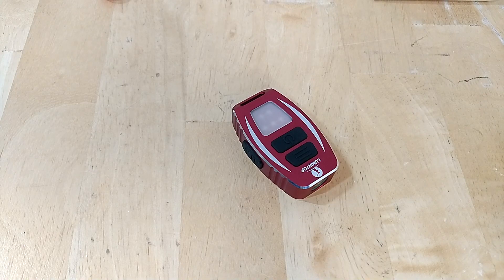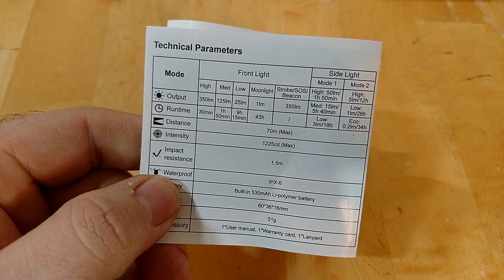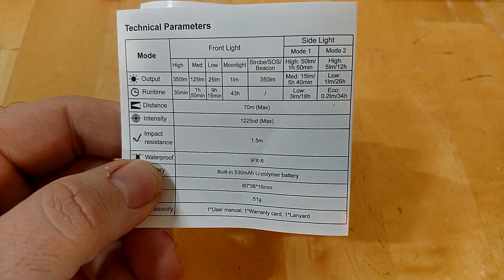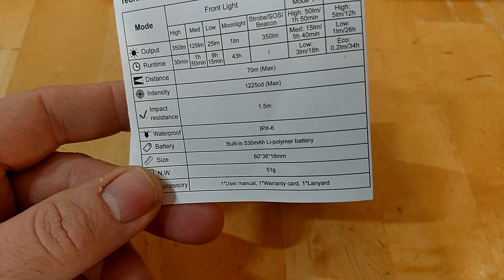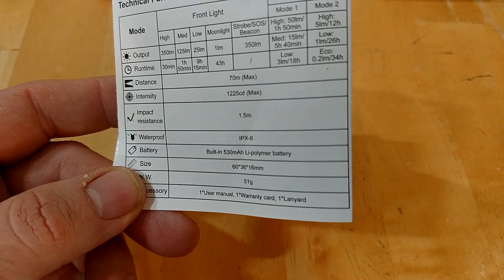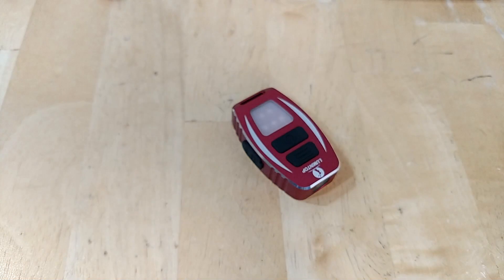Moving on to facts and figures: you have a high mode of 350 lumens for 30 minutes, 125 for an hour, 25 for nine hours, and a moonlight of one lumen for 43 hours. You also have side light modes which we'll skim over. It's IPX6, so you don't want to be dunking this in water for anything more than you have to, and it has a claimed 70-meter throw.